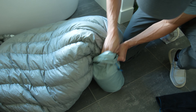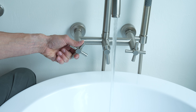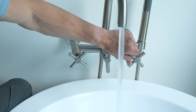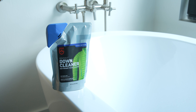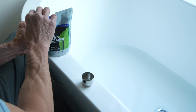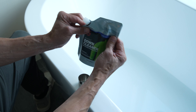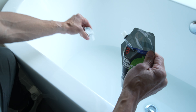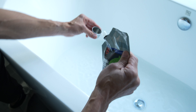Stuff the bag into the stuff sack unzipped. This will get a majority of the air out of the bag. Fill the tub with warm water. Use Revivex down cleaner or a similar down-specific cleaner. Do not use any other cleaners, soap, bleach, or fabric softener, as they can damage the down and the coatings. Add approximately two ounces of Revivex cleaner to the tub water.